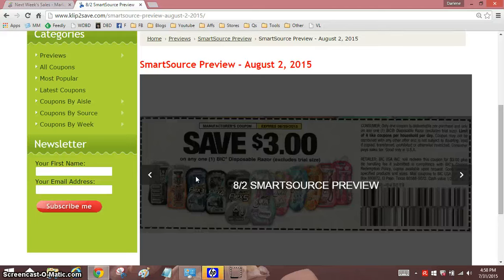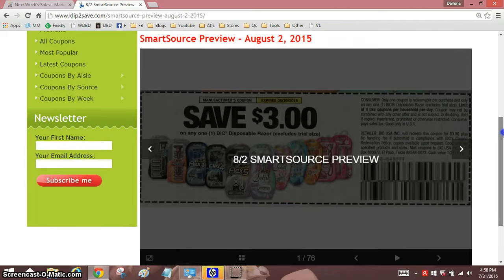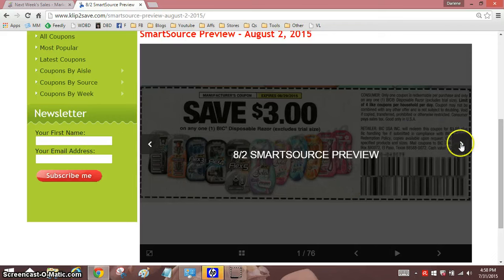Hi everyone, it's Darlene. It is Friday. Clip2Save has the new SmartSource preview for us to see. We will be looking at the preview for August 2. And let's go down and see — 76 coupons. That's a nice little chunk.